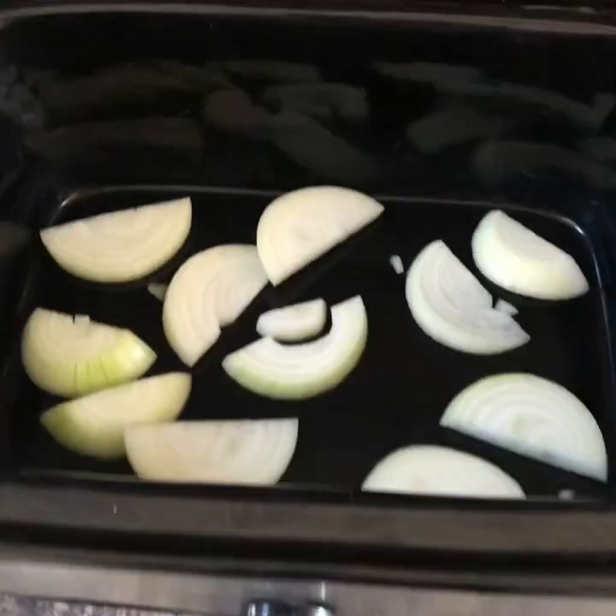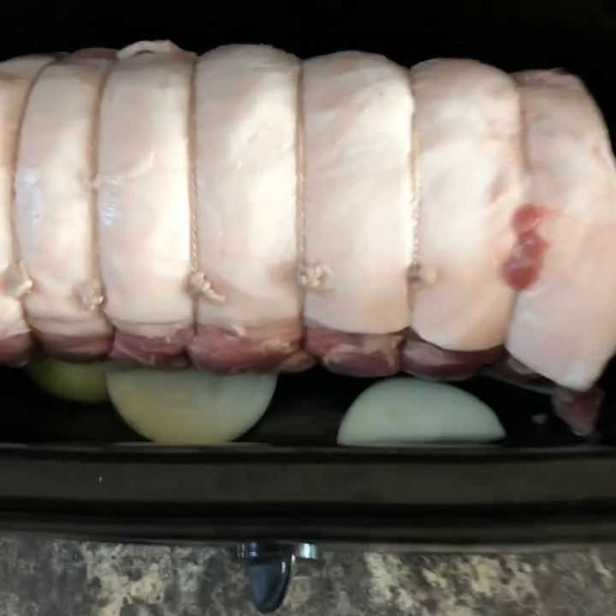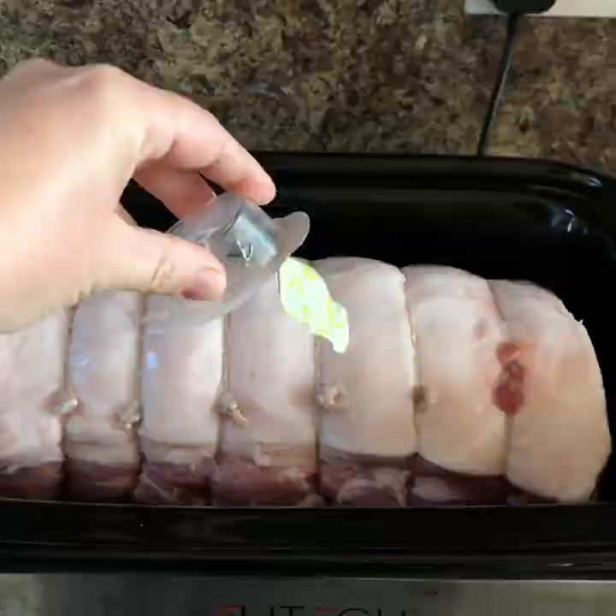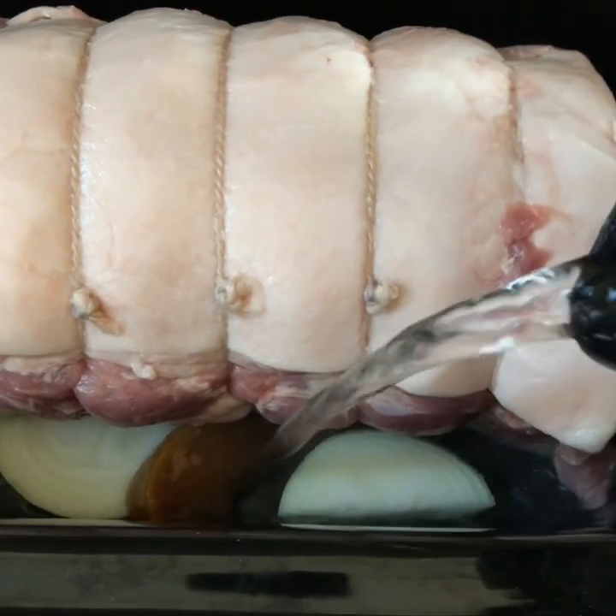So pop that into the slow cooker on top of some sliced onions. Pop in a stock pot — beef or chicken, I'm not fussed, put in what you want. Then put about an inch of water in the bottom, put a bit of foil over the top and then the lid. And that's it — we'll check on it in four hours.